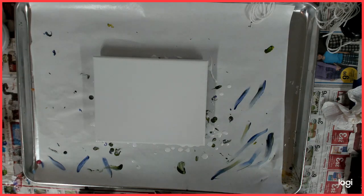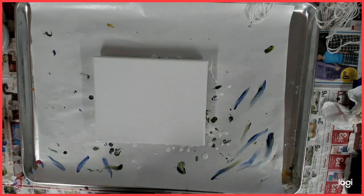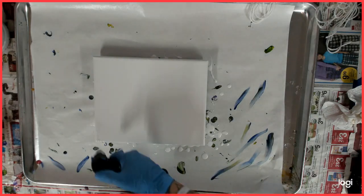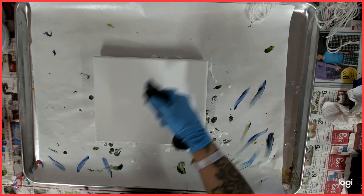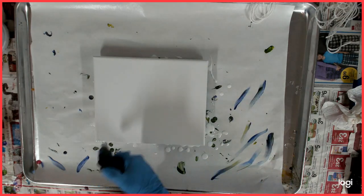Hello everybody, welcome back to my channel. This is Kitty and today I am working on an 8x10 canvas and I've already poured my base paint on here. It is the Artist's Loft Acrylic Flow.